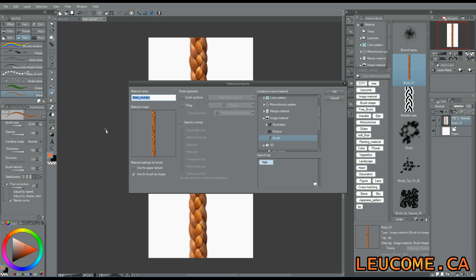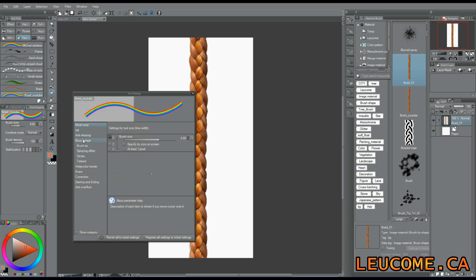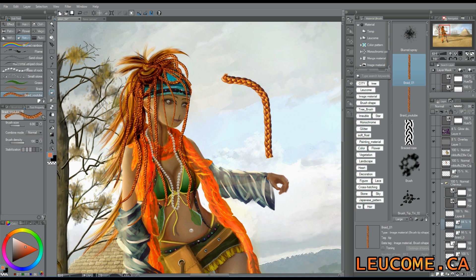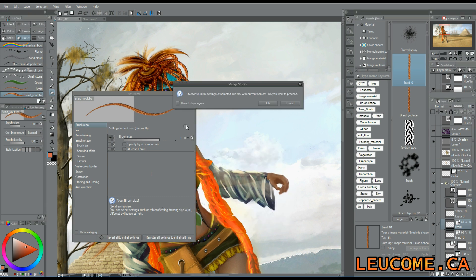Now you duplicate an existing ribbon brush and give it a new name. Just change the tip for the one we just made. It's ready to draw and paint. You can change some settings to get the effect you want.